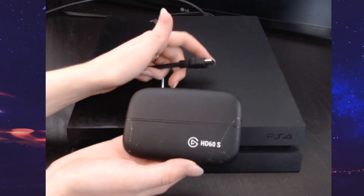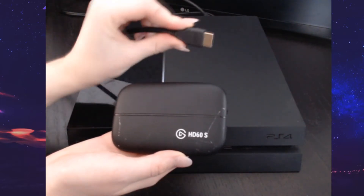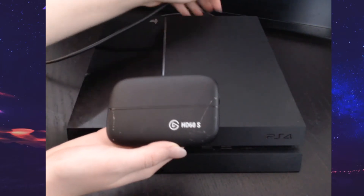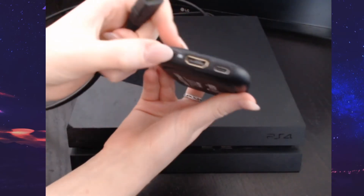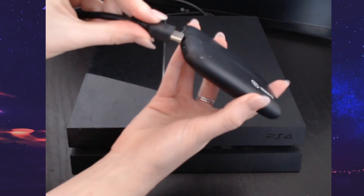Now that we've got all our software downloaded, it's time to install the hardware. First, plug your HDMI cord into your console — mine plugs into the back. Then you will connect the HDMI to the inside of your capture card. There is an inside and an outside.